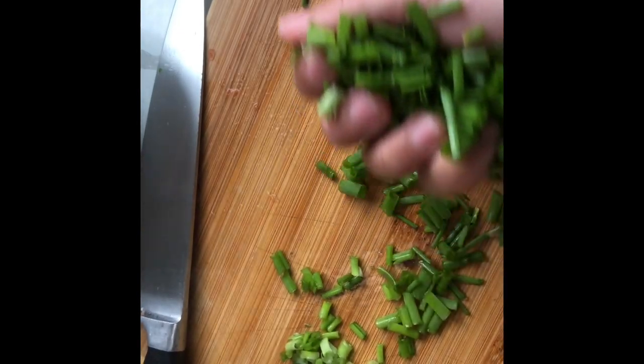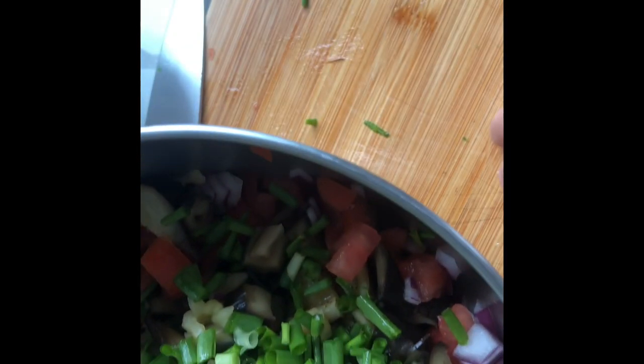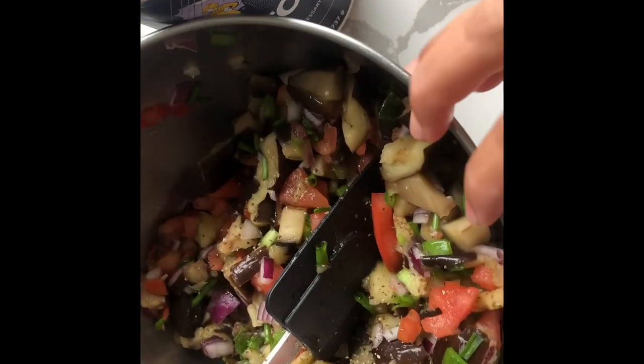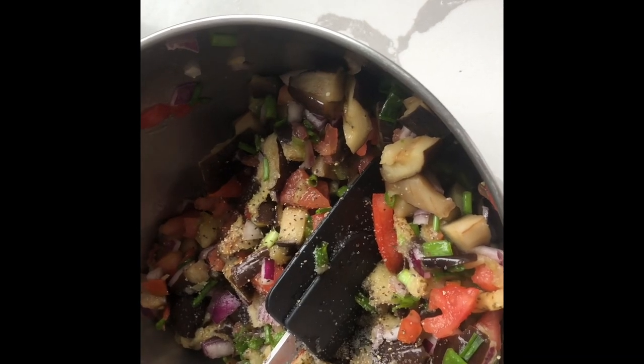I've mixed the spring onions in with everything. By the way, you can add salt and pepper if you want, plus a little bit of vinegar and olive oil — it will be a great salad! I'm going to mix it with my hand to squeeze everything together. I'm adding a little bit of salt and pepper now. I've finished mixing in the salt and pepper.